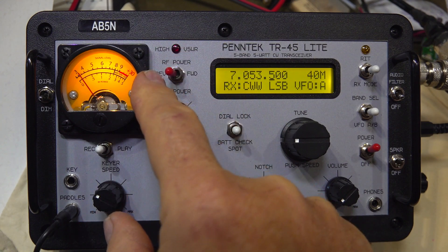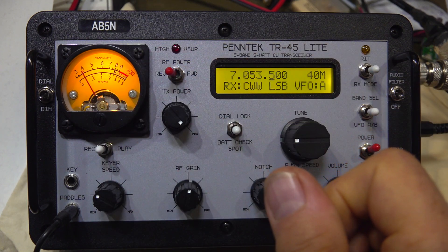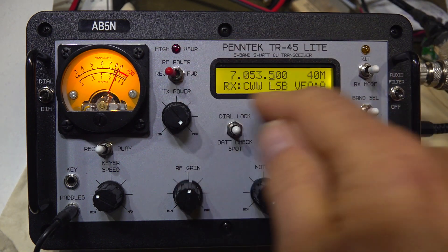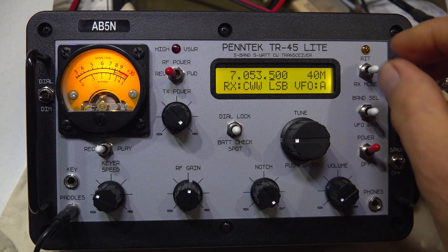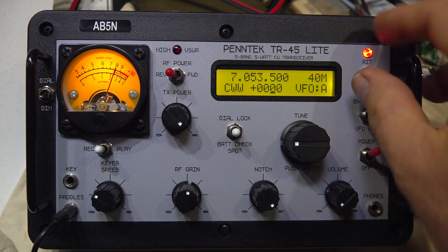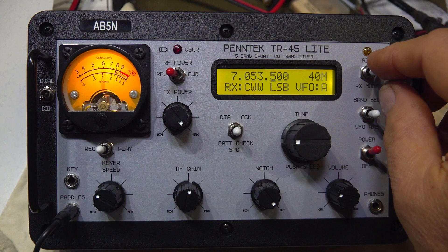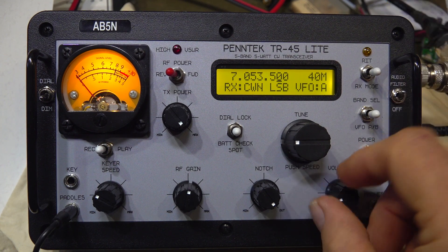I keep this switch in the reverse position for SWR reading, because if you have it in the forward position it's a 5-watt meter and it'll bang up at the top when you have 10 watts on 20 meters. If the SWR is over about 2-to-1, you'll see this LED start blinking as a warning, which is nice. Standard two-line display — I believe it's 16 characters. Over here you've got your RIT; if the other station is a little bit off, hit it, and hit it again to take it out of circuit.